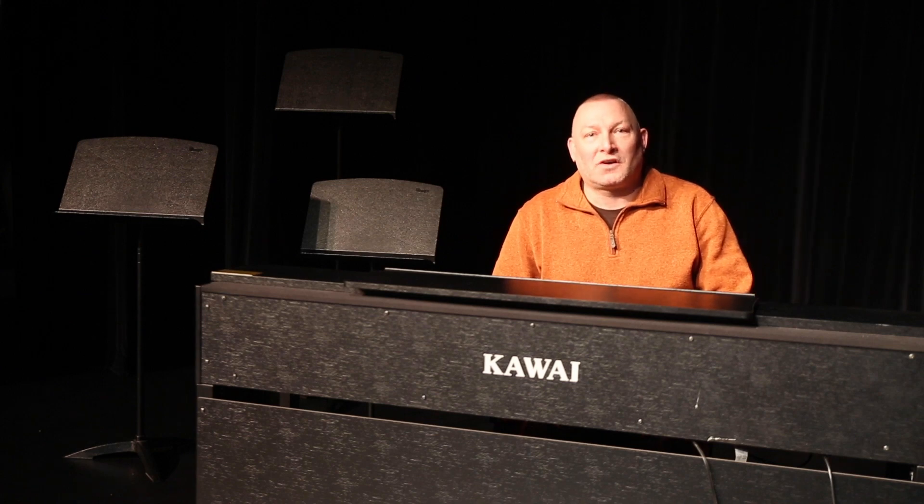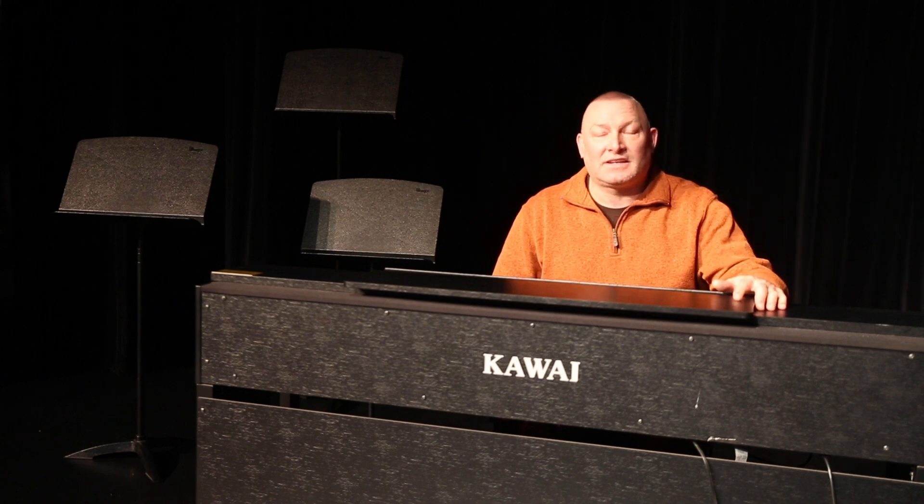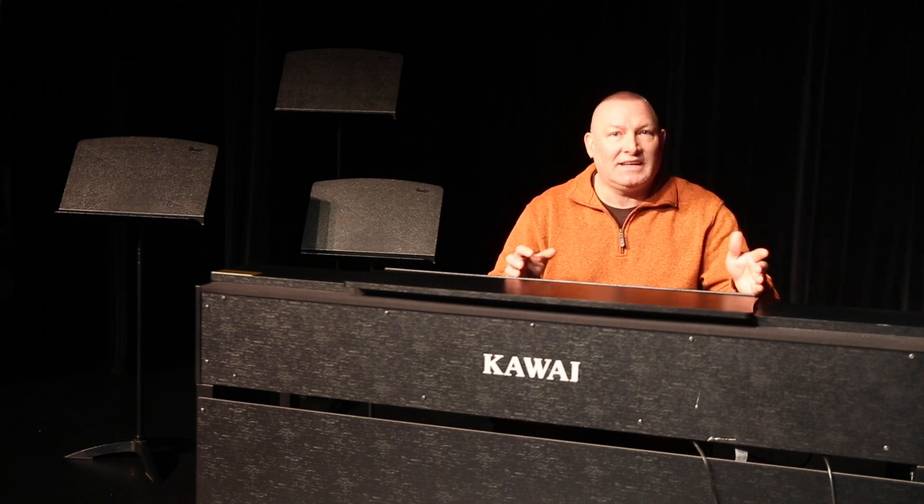Hello everyone. My name is Rick Walker. I'm the vice president of the Galliant Theater Board and I'm here today to walk you through some techniques and some warm-ups that I like to use on a regular basis when I'm working with a show.